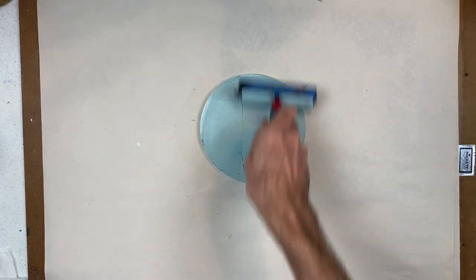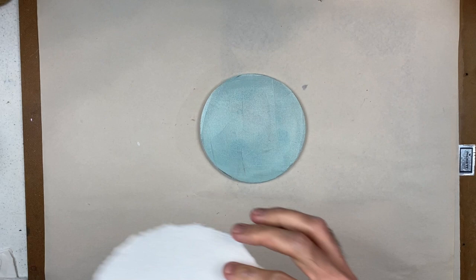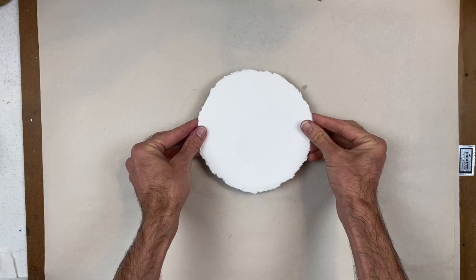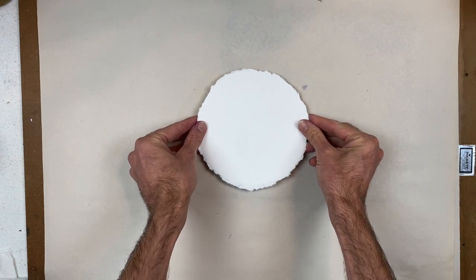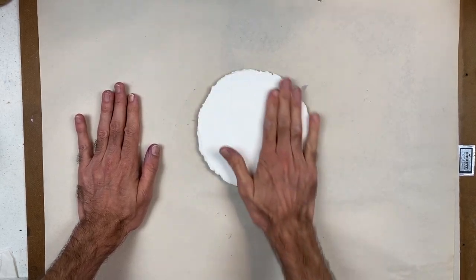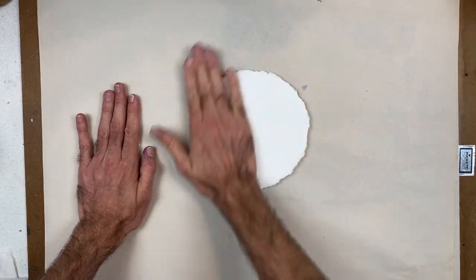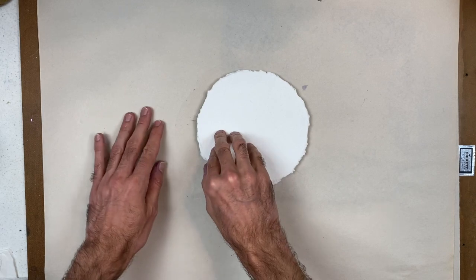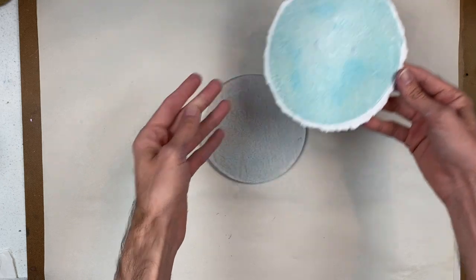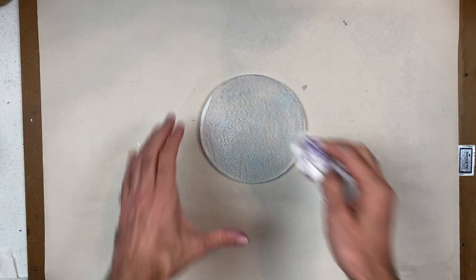Once I've got my full application on, I'm going to get my 6 inch circle and put the textured side down, hovering over so that my registration is approximate, and then making full contact including the edges with the plate. And then I'll pull that up for my really soft background. That's perfect — I'm going to set that aside and get my plate clean.